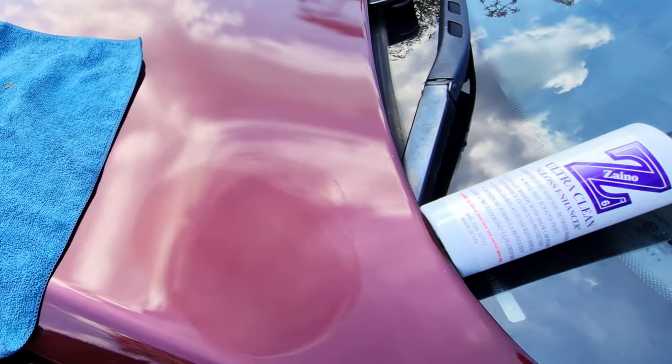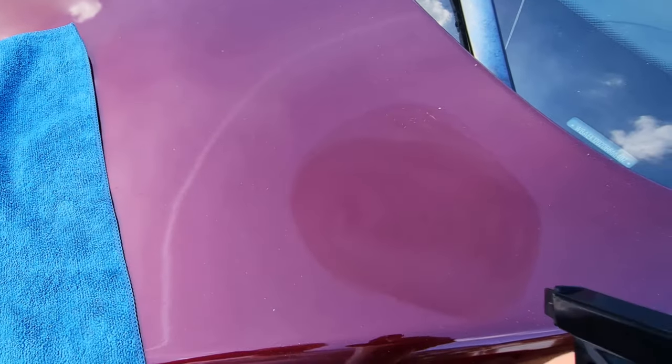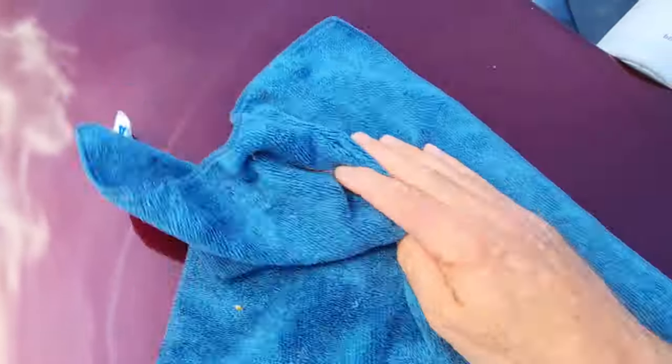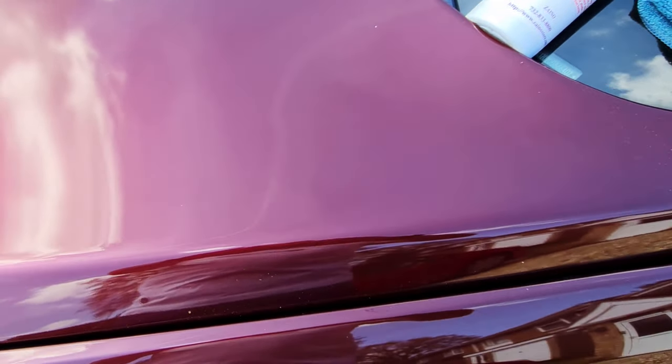That looks perfect. Put the polisher down carefully so I don't land it on its pad — I've been told off about that at least five times now. A bit of Zeno 6. Yep, that has gone completely. Very glad about that. So that took as long as the video took to make. There we go, that's about it — probably less than five minutes on this lovely sunny day. Put your thumbs up if you enjoyed that and I'll see you next time.